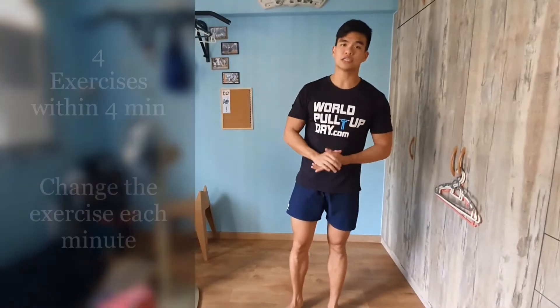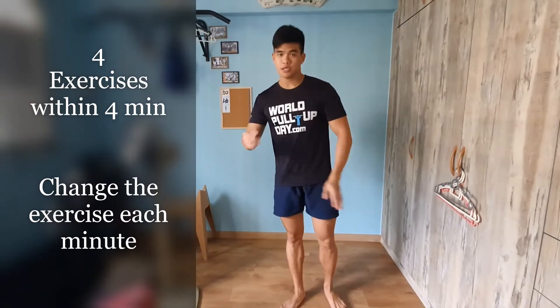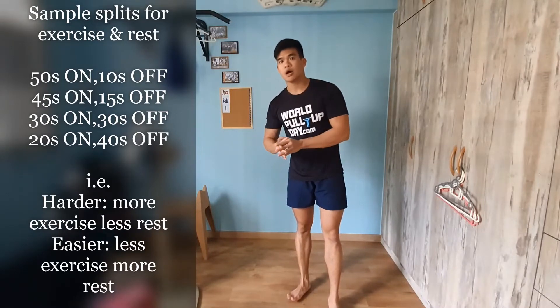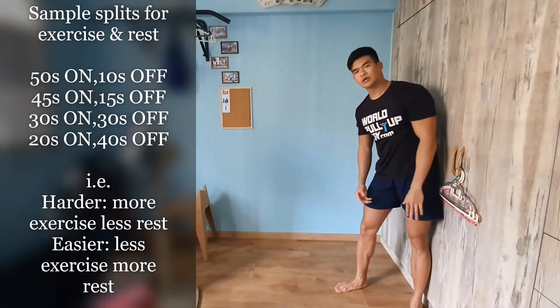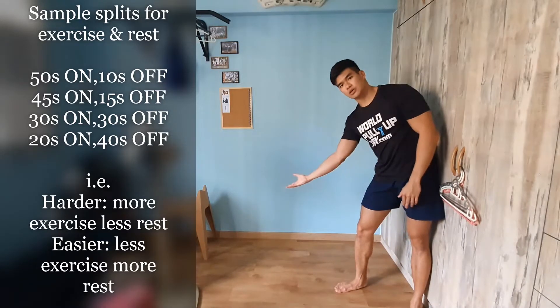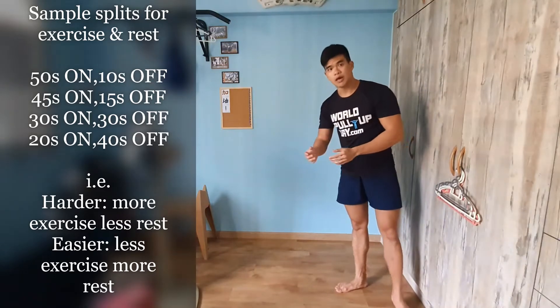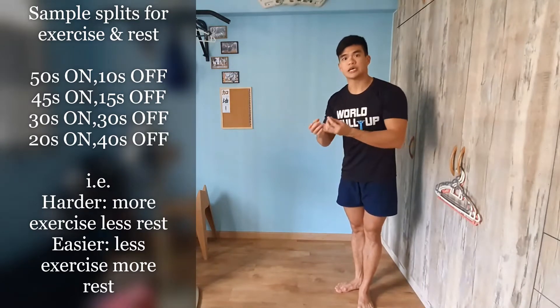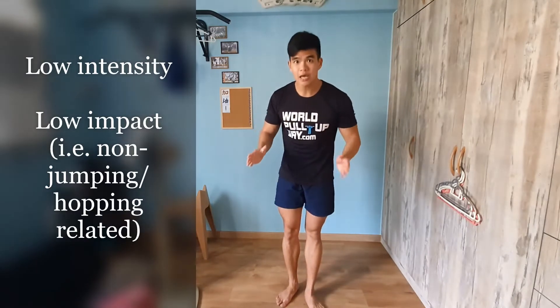So here's how these exercises will work: I'll be changing an exercise on the minute. The split I'm using is 45 seconds of exercise followed by 15 seconds of rest. You can also adjust this — to challenge yourself, do the exercise for a longer period; to make it easier, incorporate more rest and exercise a little less.